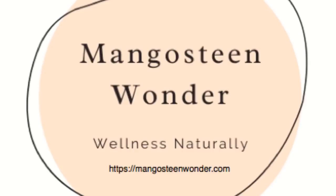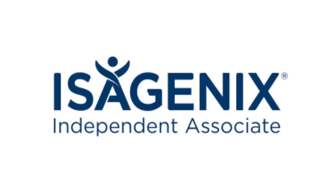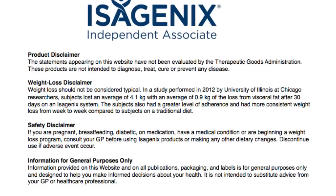This video is brought to you by Mangosteen Wonder, an independent Isagenix associate. Please take the time to read the following company disclaimers.